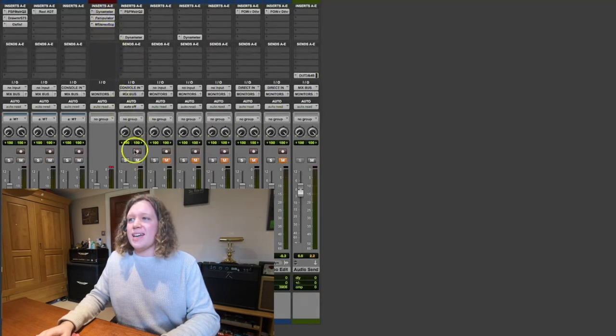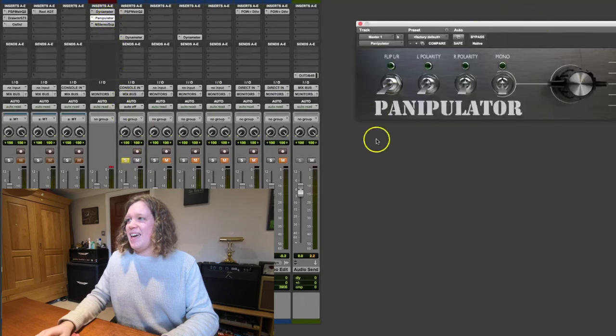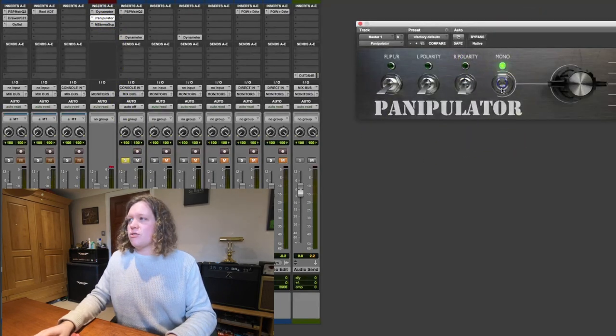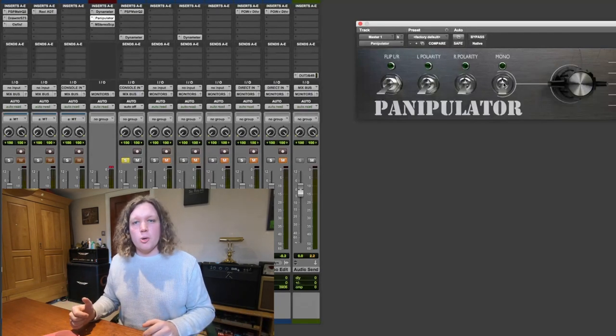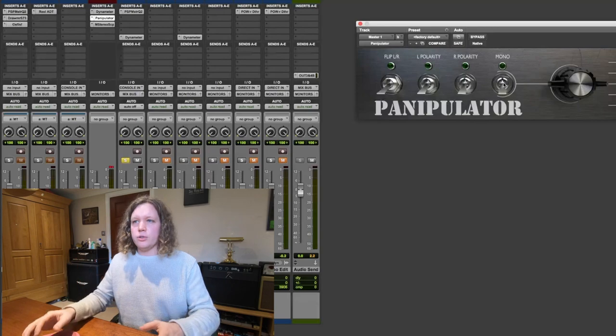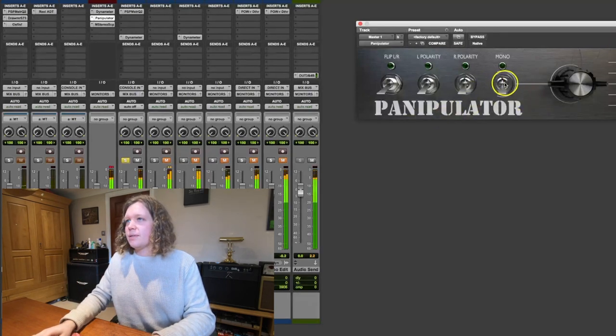Another important thing to check is the mono compatibility. So I've got Panipulator here - I think it might be free or very cheap - and it's got this great switch to flip it into mono. So I can do that just to check we're not getting any phase cancellation when listening in mono, because pretty much everyone will listen in stereo, but things such as iPhones have just a mono speaker. So it's important to check that nothing disappears. It does change the balance slightly, but the mix still works. We're not getting massive phase cancellation in the low end or anything like that. So that's spot on.